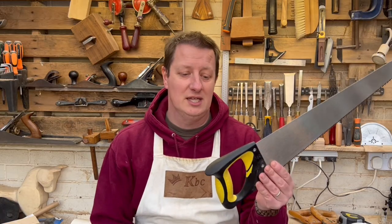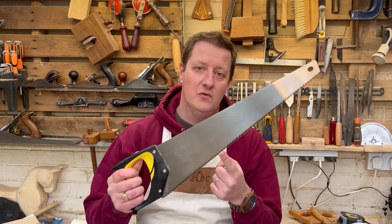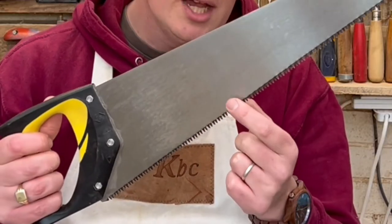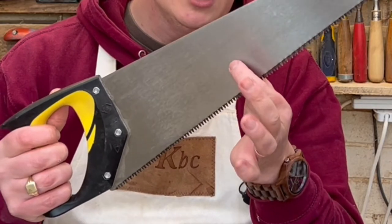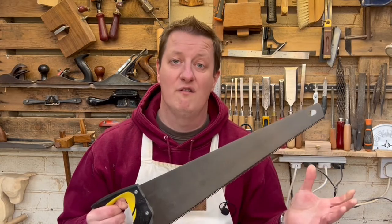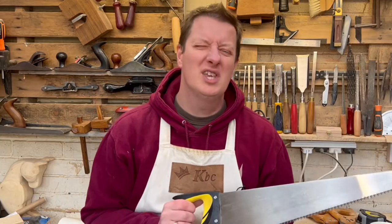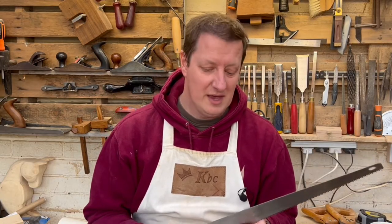Saws do need sharpening depending on what kind of saw you have. If you went to your local hardware store and bought something like this with a plastic handle, chances are it's got hardened teeth. You can tell because they're a different color — they've got that kind of darkness to them, with a slight rainbow edging where the teeth meet the metal of the saw. Hardened teeth cannot be sharpened; they will just wear your file away because they're as hard as the files are. They do stay sharp for longer.